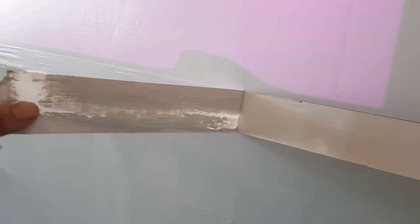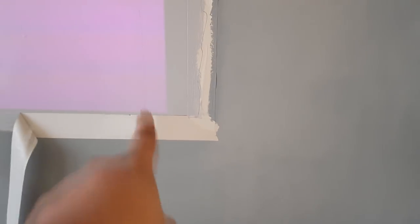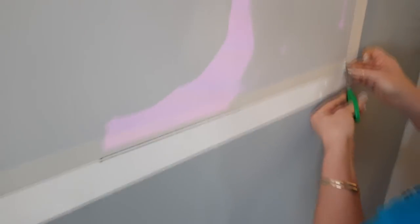Once we knew everything was good, we carefully peeled the original masking tape for the frame off. Now we're going to mask from the inside of the screen, from the top of that white line. This process again took time — we took our time, made sure it was done absolutely perfectly, going to the trouble of aligning everything 100% and folding all of the corners.